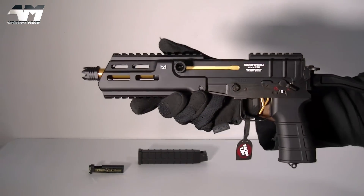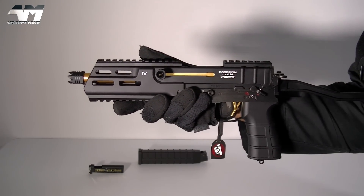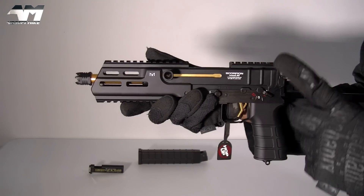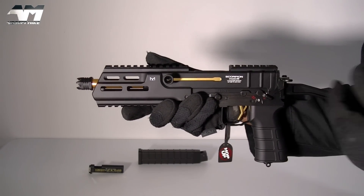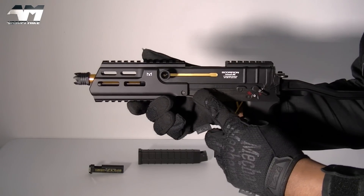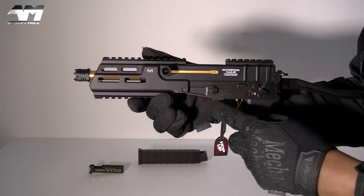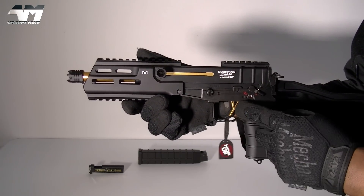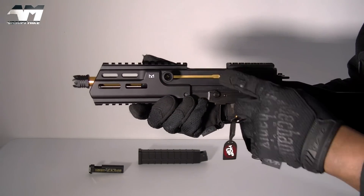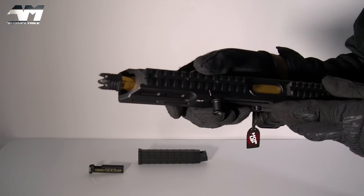This being Tokyo Marui, you're probably expecting this entire thing to be made out of plastic. Well, predominantly plastic — but the lower receiver part right here is all metal. Your trigger guard — metal. Your trigger — metal. All the gold parts that you can see — metal.